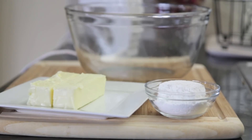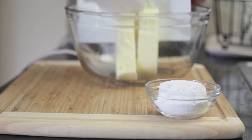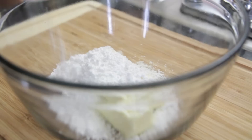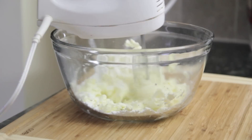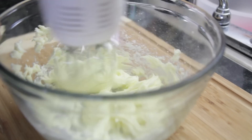We're going to start by creaming together our butter and sugar. Into a large bowl we're going to add in our real butter — no margarine here — and some powdered sugar. Not a lot, because the dough is not very sweet at all. We're going to mix this together until it's nice and creamy and looking like frosting. Yummy!